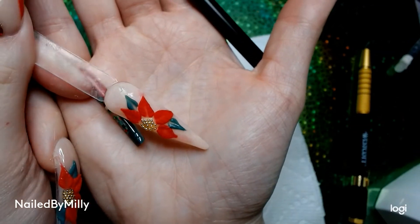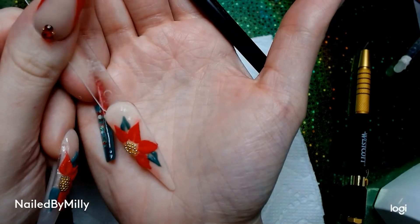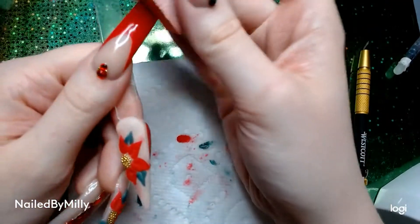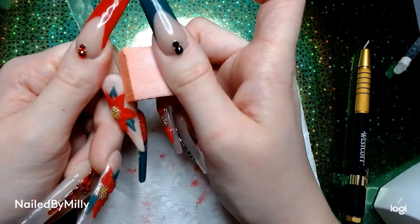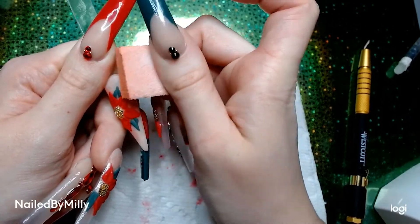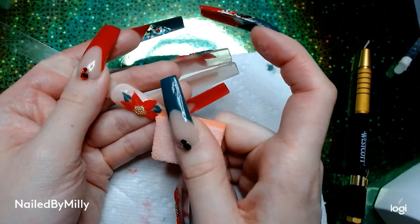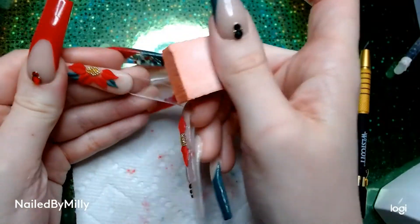That is what the poinsettia looks like, and as you can see the red has kind of stained the nude color behind it, so I'm going in with a little buffing block and buffing around the flower so that the red staining on the nude goes away and when I apply top coat it won't be noticeable.